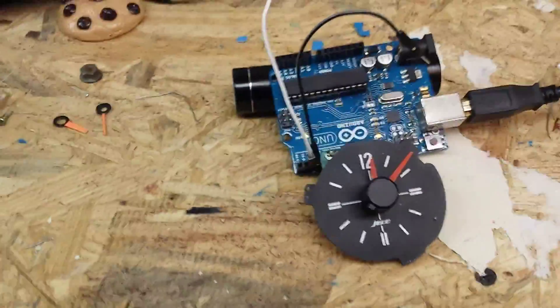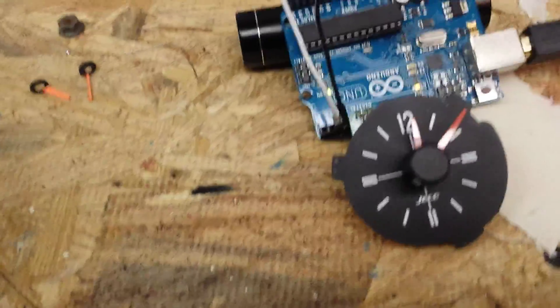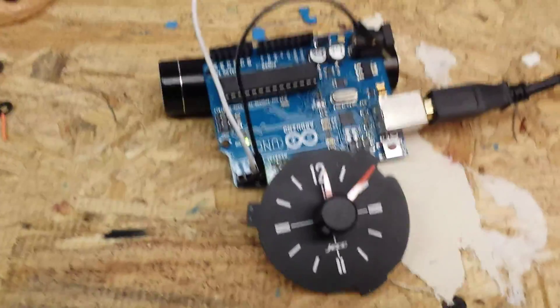Here's a quick video of the stepper motor clock conversion I did for my '77 Celica. The factory clock is a mechanical clock — it's got a little motor in there and a bunch of gears that tick back and forth. The problem with that is that when the temperature changes, the speed of the ticking changes and you lose or gain time.